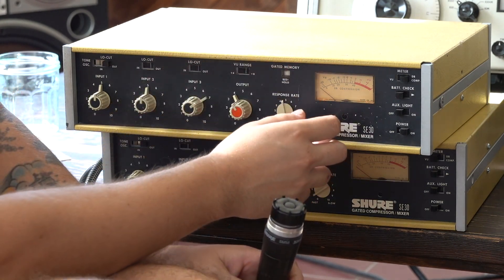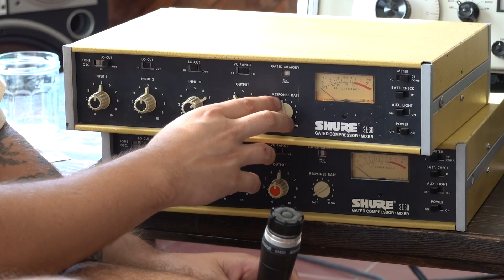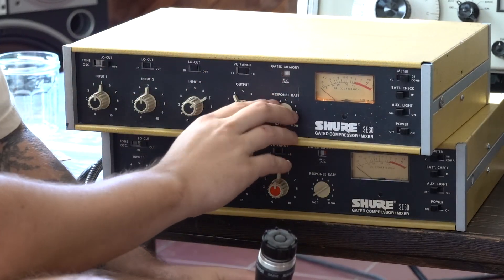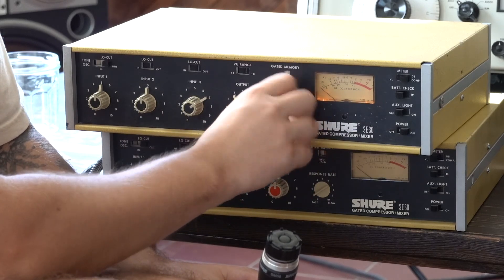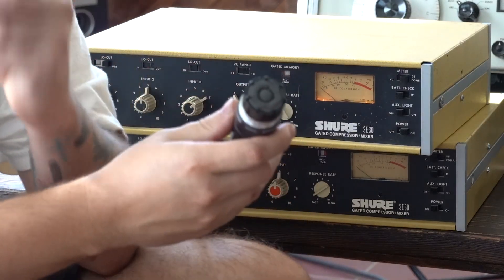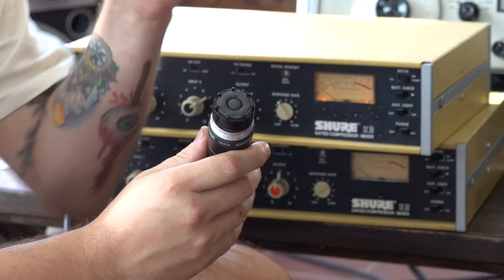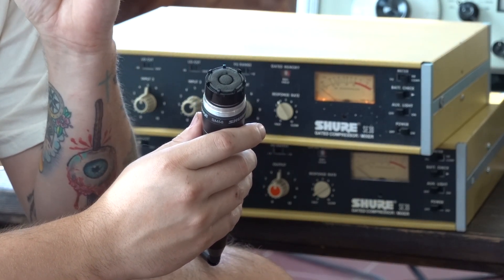So obviously you would adjust this response rate to match the speed of the song, so that the weird sucking level-locking noise of compression will kind of match the song — you don't want it to be too fast when it's a super slow song. Just play around with it until you find something you like. The second feature is turning on the gate function so both compression and gating are on. Now look how the compression changes — it compresses to a certain point and then holds it, giving you a very gated sound.